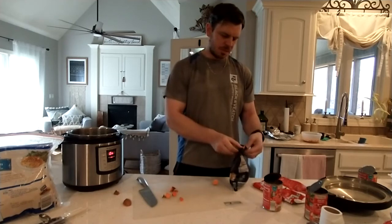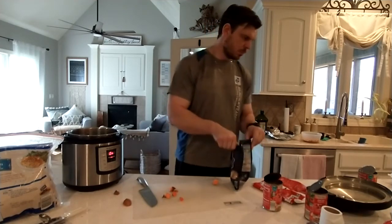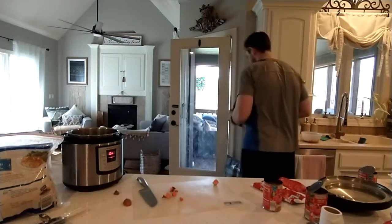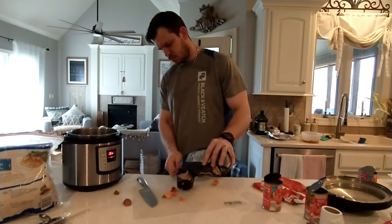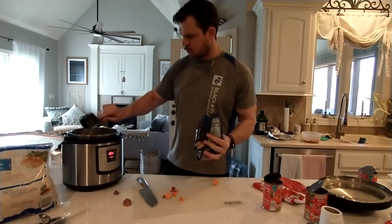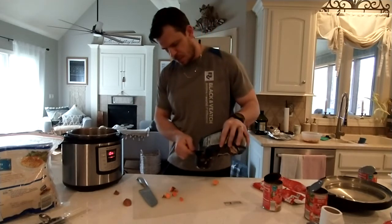Then I do a cup of brown rice — actually for a pot this big I'll do a cup and a half. That gives them more high quality carbs.